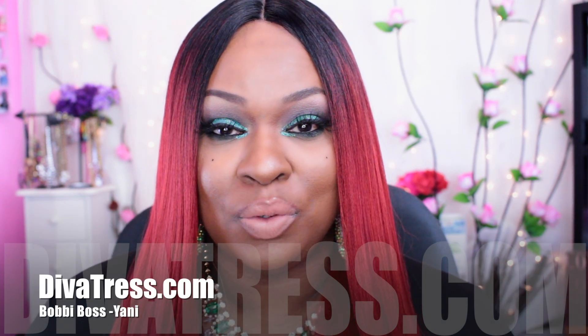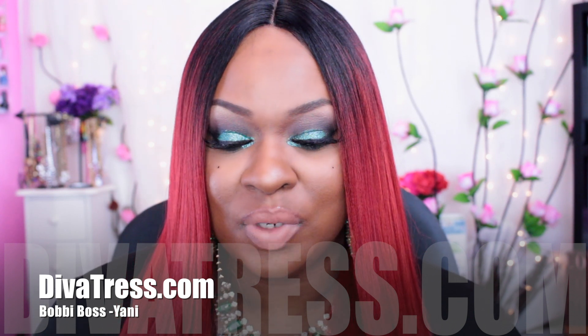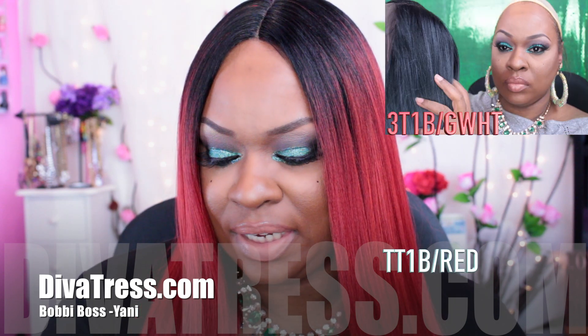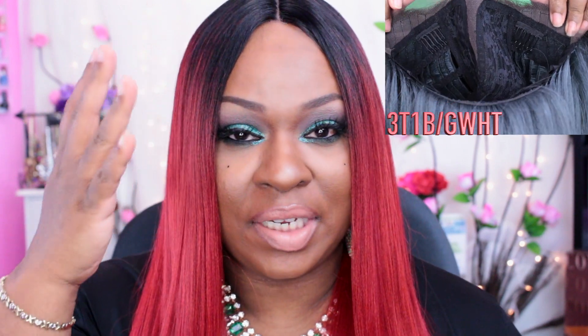You guys, this is two units, but they are the same unit just different colors. So the first one I'm showing you guys is the gray one, and that one is in the color 3T1B slash GWHT, which basically stands for a 1B gray white color — it's like an ombre 1B, and then there's some gray, and then it goes into a white at the bottom, which is absolutely gorgeous.